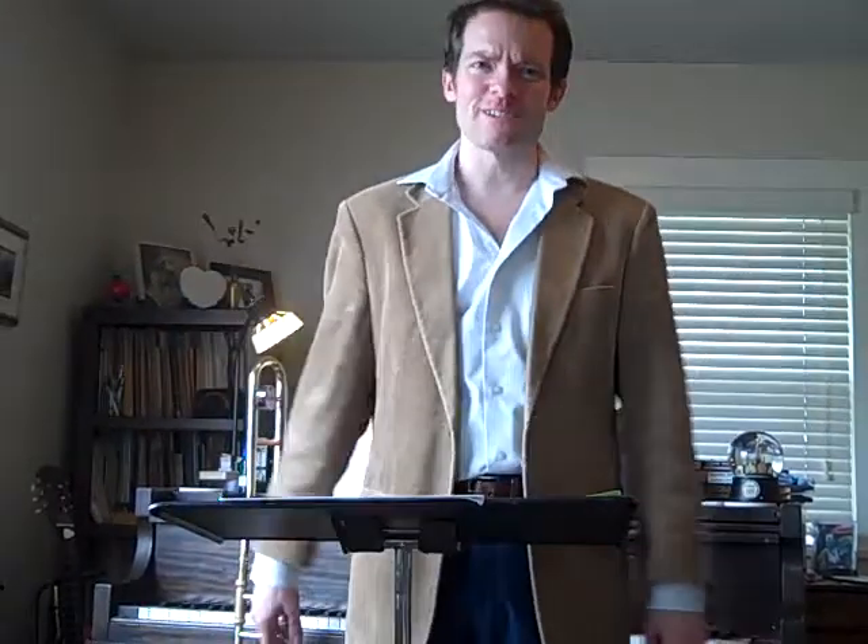Welcome back to I Want You Back, lesson number six. I think that was the smoothest intro, even though my daughter is laughing at me. Okay, we're going to focus on measure 61 to the end on this one.